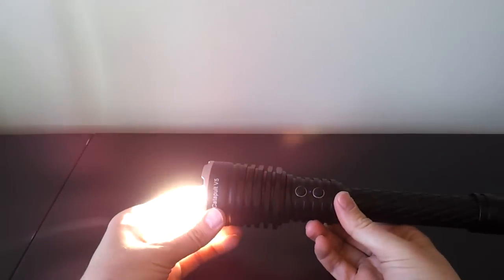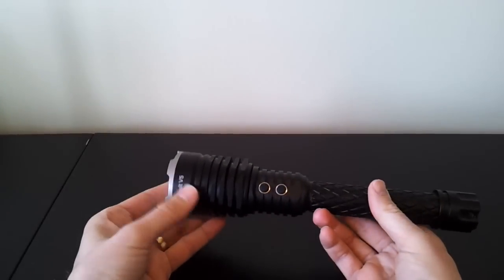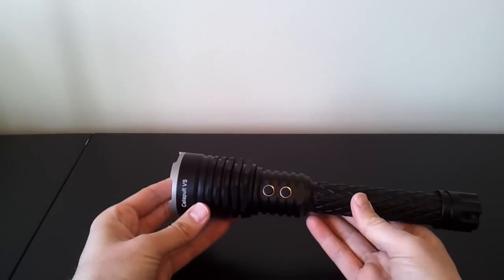Hard to tell beam tint in my office setting, but you can probably get the idea that it's a bit warmer in the corona than in the hotspot or spill. That's not uncommon with lights that have deep-throwing reflectors — you can sometimes see tint differences. A very firm click is needed to turn the light off.